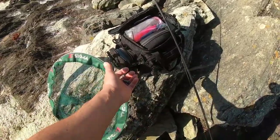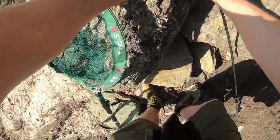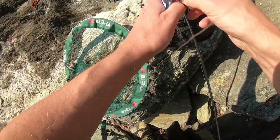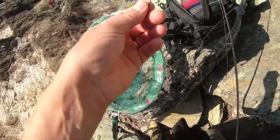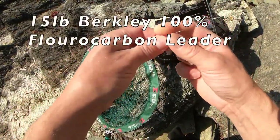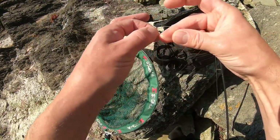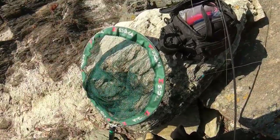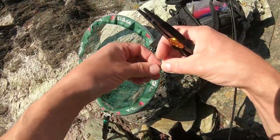There's a weight, there's a bead, and we tie our weedless hook on the end. So I'll just get a weedless hook and show you that. All we're going to do is tie that on — that there is a size 1-0 — with a five-turn grinner knot: one, two, three, four, five. A little bit of spit, pull down tight.